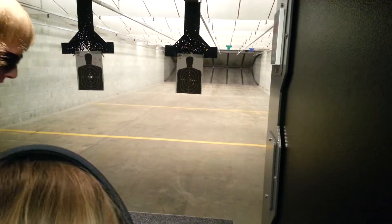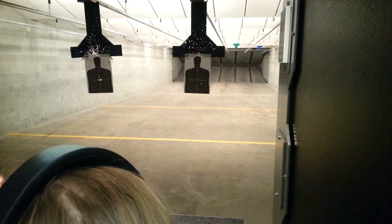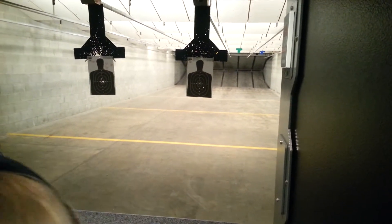If you ever have to pick a weapon up and use it — I really hope you don't — and it has a hammer on it and you know you can't pull that trigger, I'm going to show you a trick. It's our secret. You can tell everybody — it's top secret.